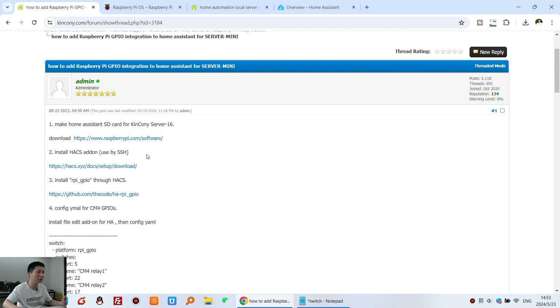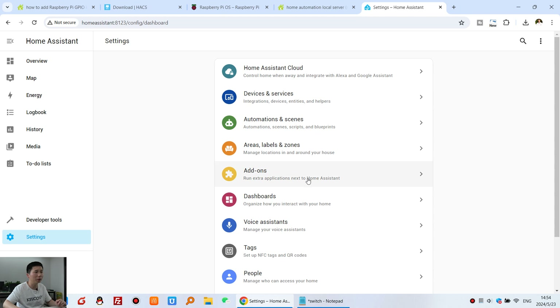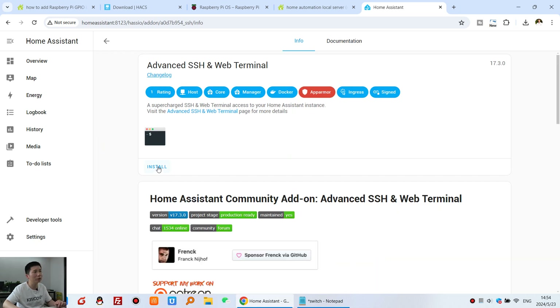The second step is to install HACS, because we will need it to install additional components. First go to Settings, then Add-ons, then the Add-on Store, and search for SSH. Click on the SSH terminal add-on and click Install — it will auto-download from the internet and install the component.